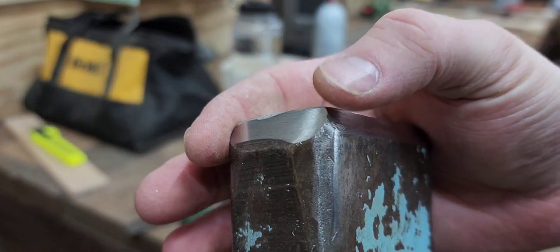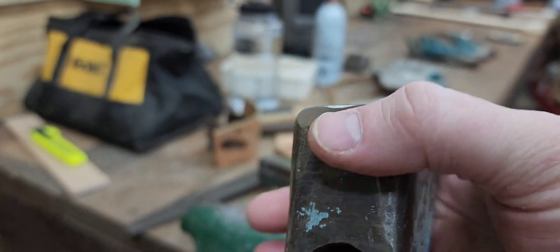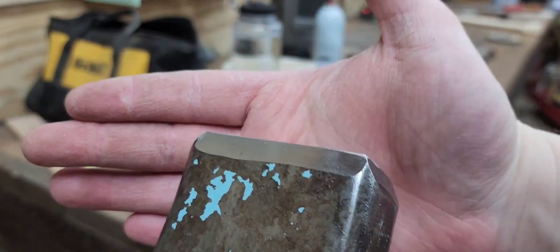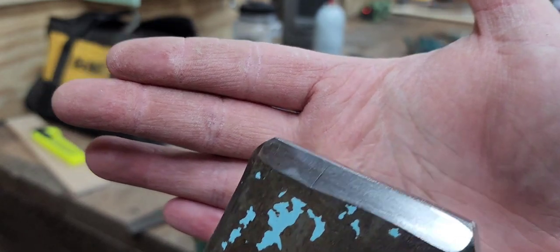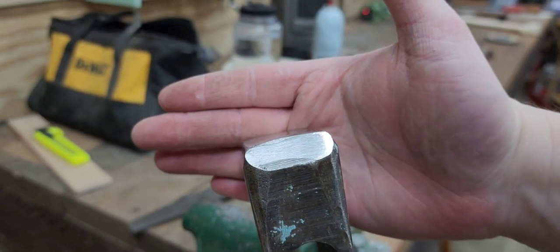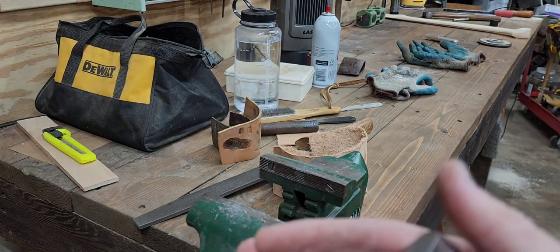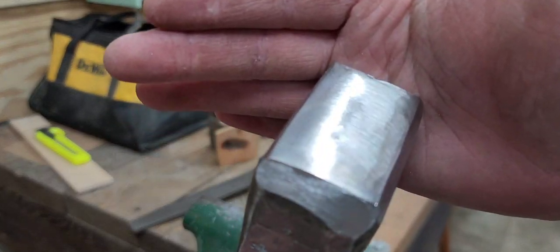Working on the corners too, just making sure everything is looking good and symmetrical. The pole came out pretty good so far — it's got a pretty decent finish right there.